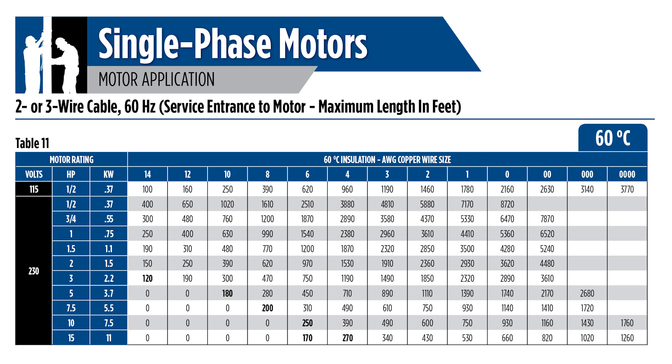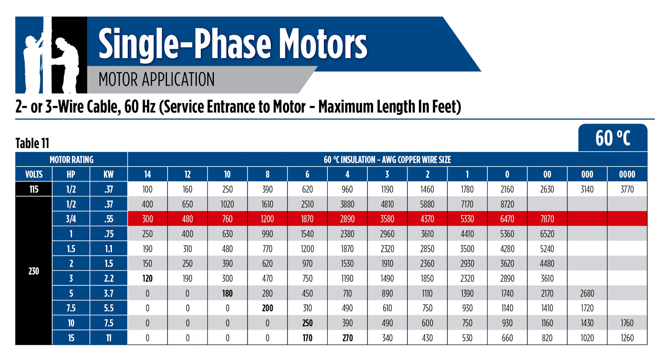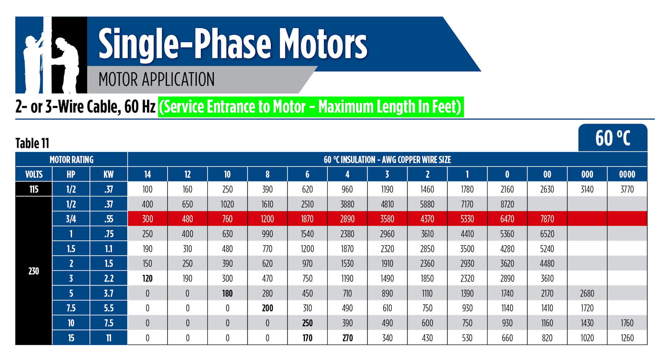Find the motor nameplate rated voltage to the far left side of the table, then select the horsepower. Follow the chart across for the length of your intended run from the breaker panel to the motor and choose the appropriate wire gauge at the top of the table. Remember, these charts are for distance from the service panel to the motor.